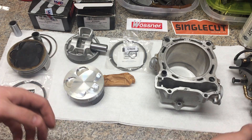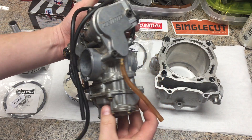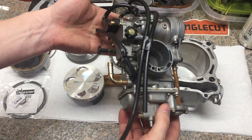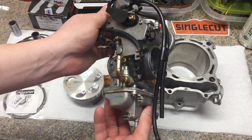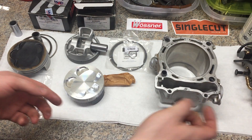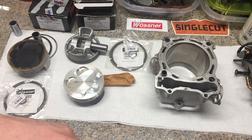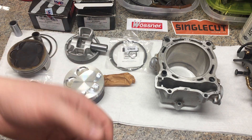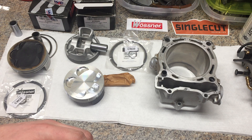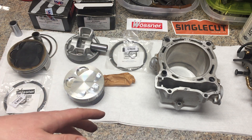A lot of the funding for this project is actually coming from my rework of carburetors. The next video — I have one here — this is the Keihin FCR carburetor. I have about five of them that I'm going through: I clean them up, refurb them, jet them, soup to nuts, and I sell them, and that's helping fund this project. I pay a little bit out of pocket, but by going through carbs and selling various parts on eBay, I managed to fund this project.